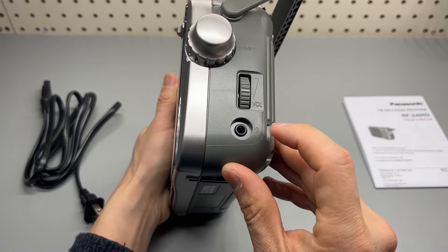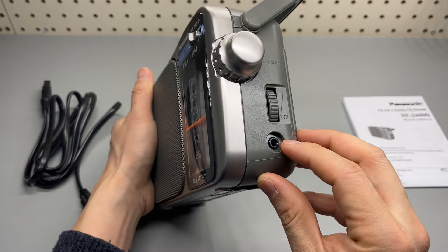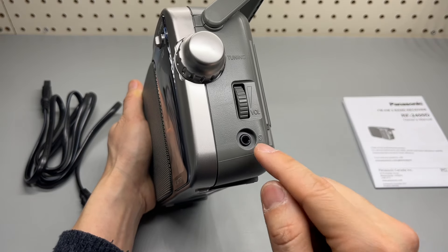The headphone jack — keep in mind it's mono, and only one side will have sound. If you have a stereo headset, one ear will not have sound.